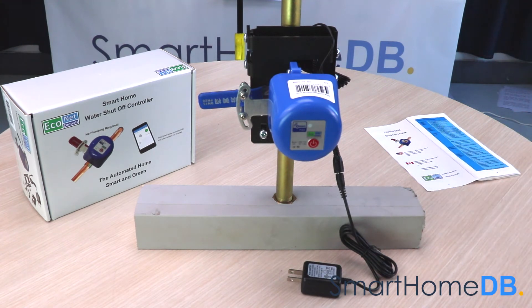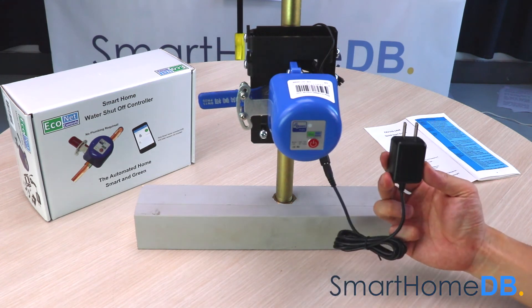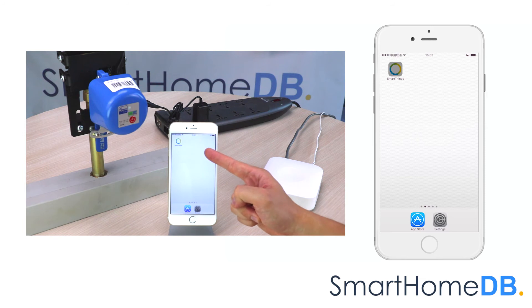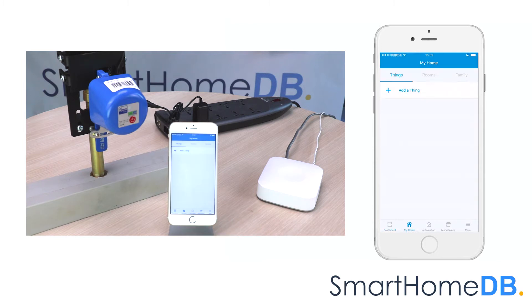The Econet Z-Wave valve controller receives its power by plugging it into a power socket. We open our SmartThings app on our mobile device. We tap on My Home. We tap on Add a Thing.